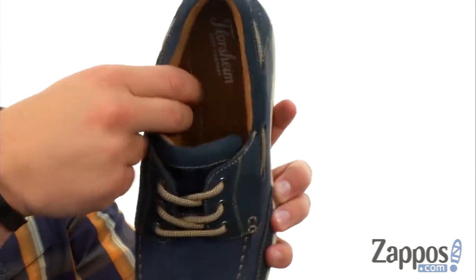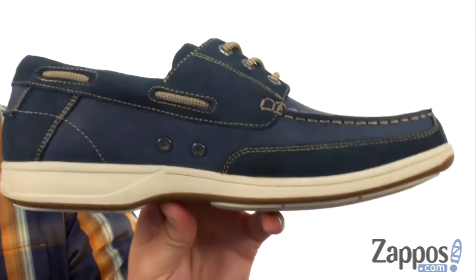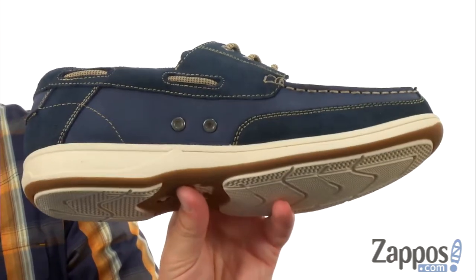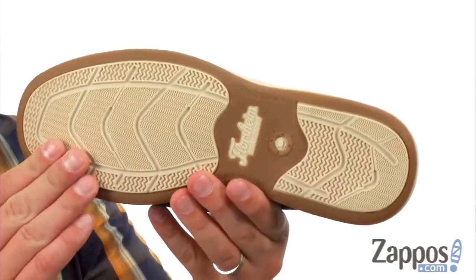Very lightweight and shock absorbing, so keep your feet feeling energized and springing back with every step, thanks to that footbed. You also have these ventilation holes on the side to keep the air circulating and the inside cool and comfortable. Down the bottom we got that sturdy rubber outsole.